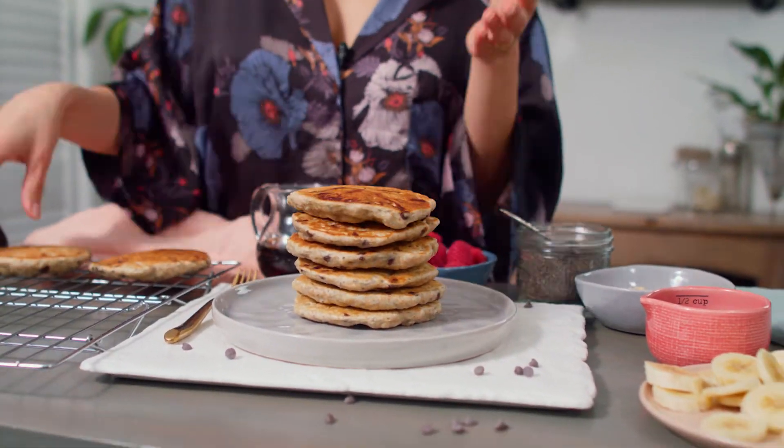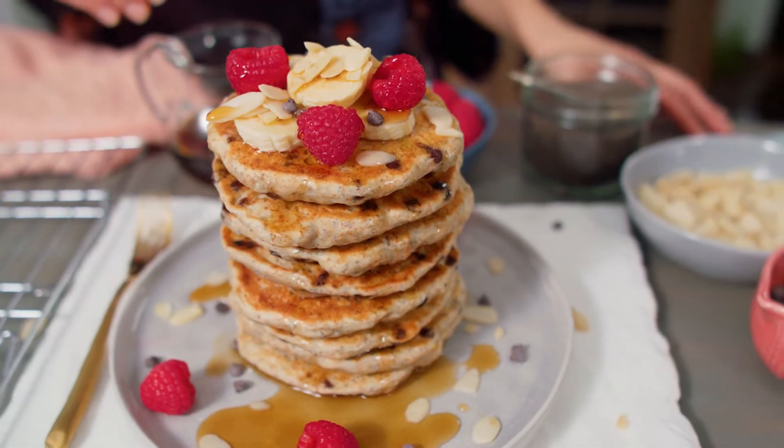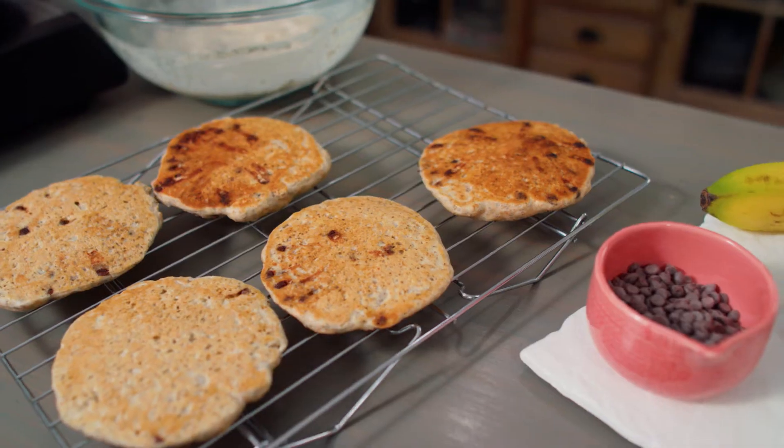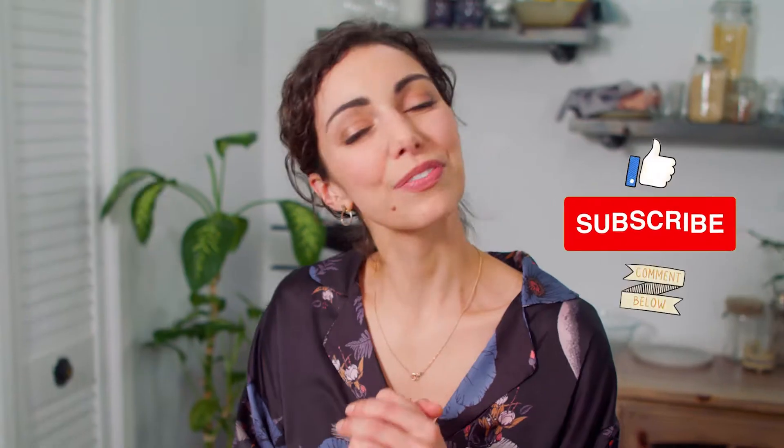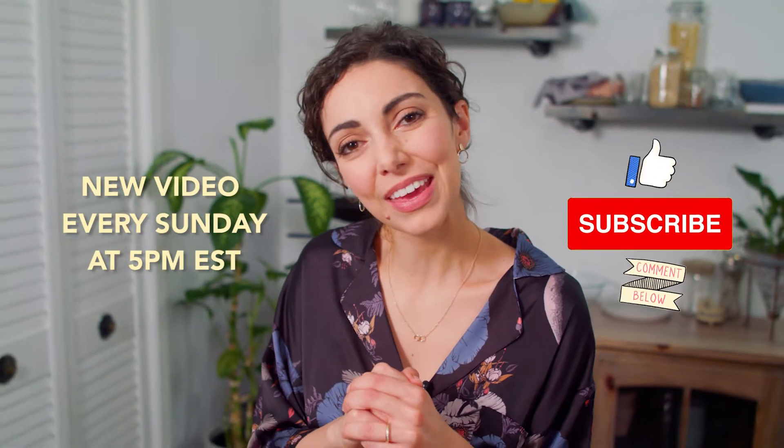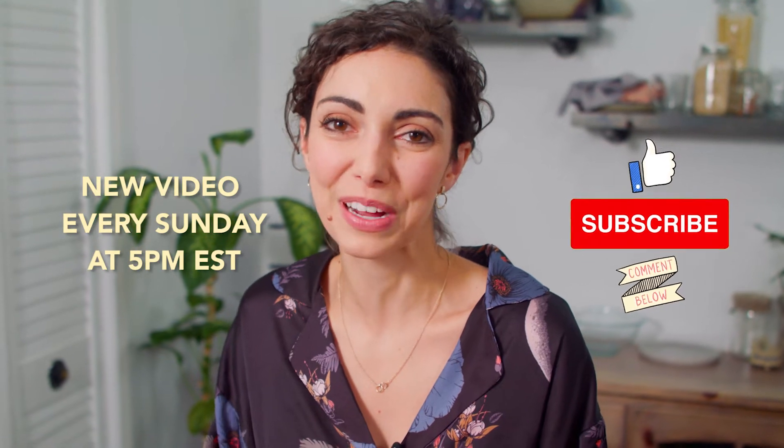Wake up to the fluffiest vegan pancakes. These chia chip pancakes are quick, easy, sprinkled with chocolate chips, and made super fluffy by the power of chia seeds. Fluffy pancakes are always the goal, and chocolate chips just make them so much more fun.